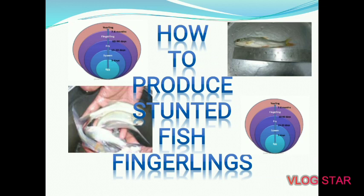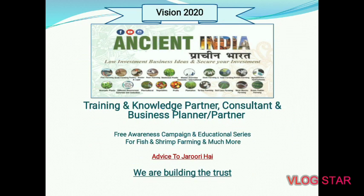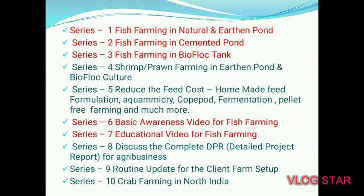Stunted Fish Fingerling. Vision 2020 Ancient India Prachin Bharat — low investment business ideas to secure your investment. Training and knowledge partner, consultant and business planner. Free Awareness Campaign and Educational Series for Fish and Shrimp Farming and much more. We are building the trust. Today's topic will cover Fish Farming in Natural and Earthen Pond, Fish Farming in Cemented Pond, Fish Farming in Bioflock Tank — Basic Awareness and Educational Video for Fish Farming.